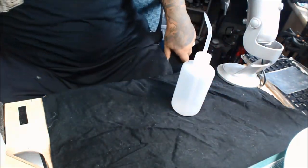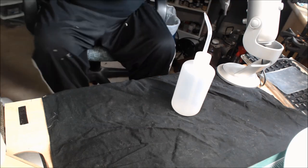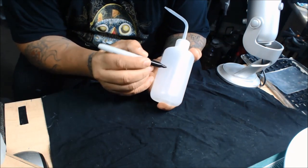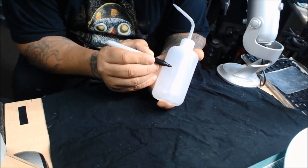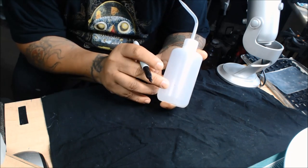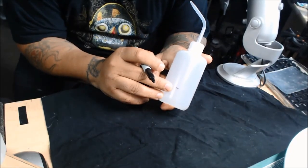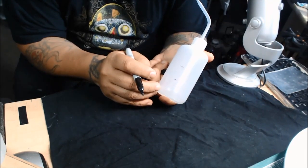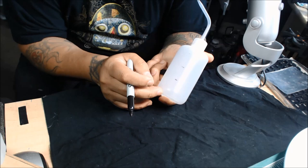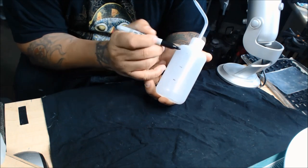Depending on whether I'm using Glass Plus or windshield washer fluid — if I'm using windshield washer fluid I'll go about halfway, so roughly a 50/50 starting point. If I'm using Glass Plus, I'll go right about a third. Then I come up to about halfway with water. So with Glass Plus it's about one-third Glass Plus, and then water up to about half, and then from there up you'll use alcohol.